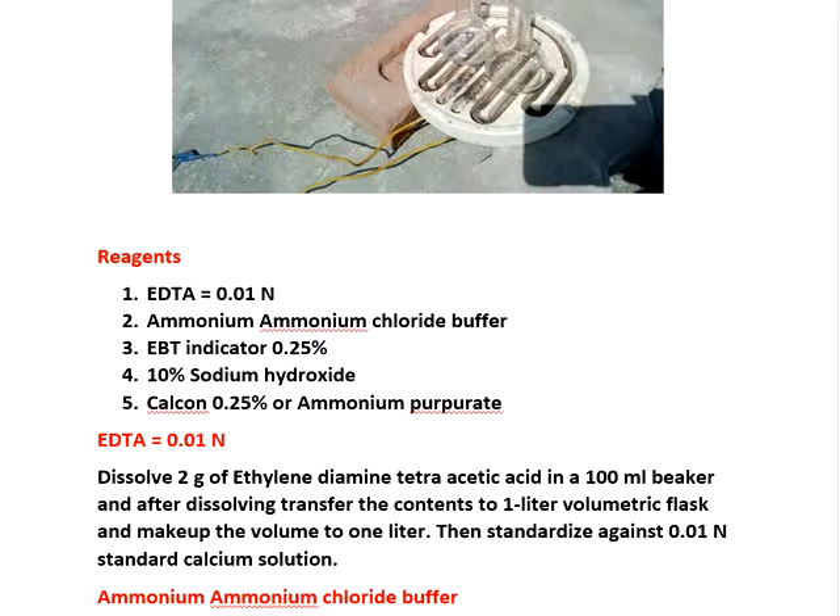Now we are estimating calcium and magnesium. We complex the calcium and magnesium with EDTA — 0.01 normal standard EDTA.